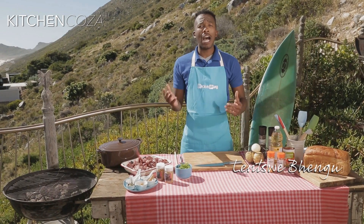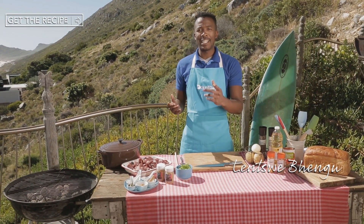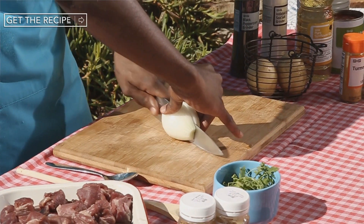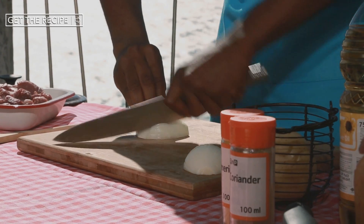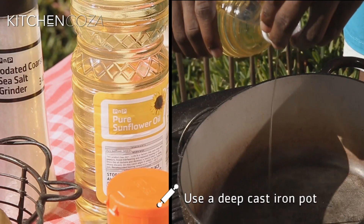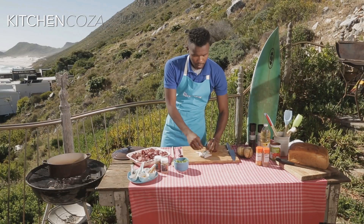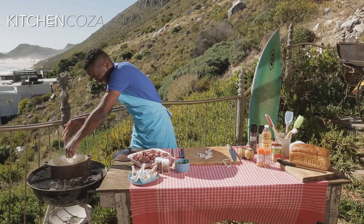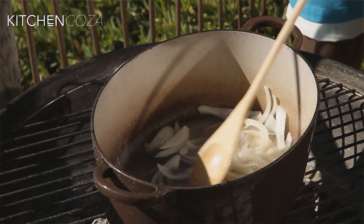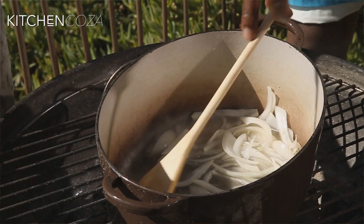I've chosen to make my bunny chow outside, but you can just as easily make it inside. First up, slicing your onion — you can slice it up or dice it, it's all up to you. My pot's already on the fire, a couple of splashes of oil, onions in. If the fire's a little too hot, here's a fun tip: just add a splash of water and you can slowly braise your onions.